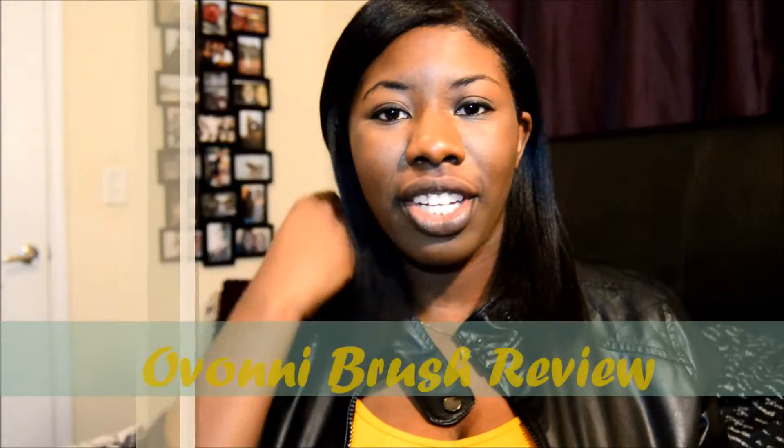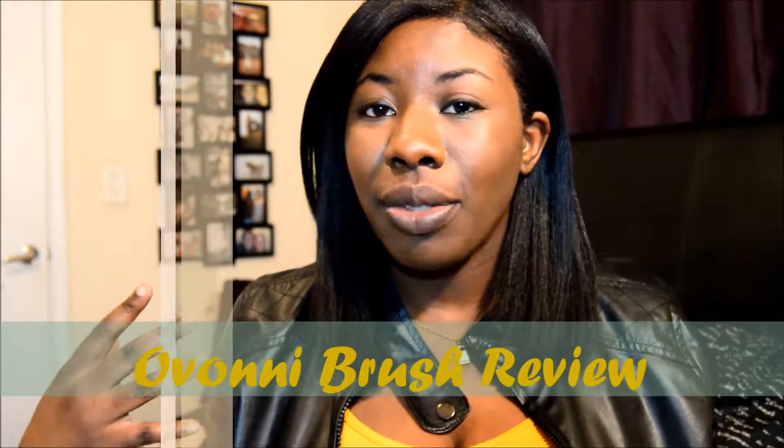Hi guys! Welcome back to my channel. For those of you who are just now subscribing, thank you so much for watching today's video. Today I'm doing a little mini review on Ovani's makeup brushes. So let's go ahead and get started.